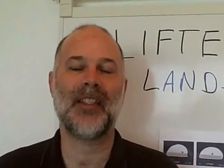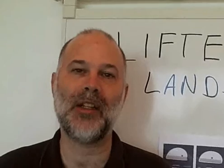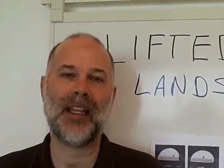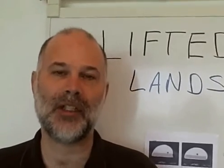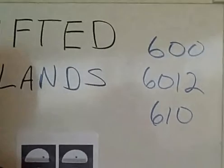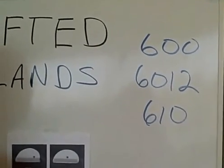Hi, I'm Dave Bergman, Vice President of International Relations for IPC. I have this week's IPC Technical Question of the Week. This week's question comes from a member and is related to lifted lands, specifically asking questions related to the printed board specs IPC-6012 and IPC-600. We have these three specs that we really need to pay attention to in trying to give some guidance to the person asking this question.